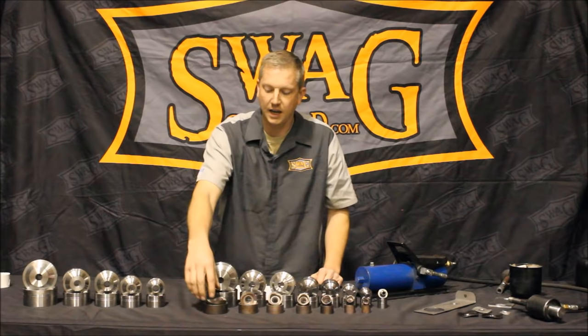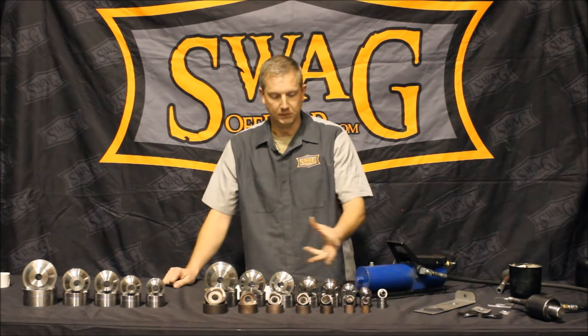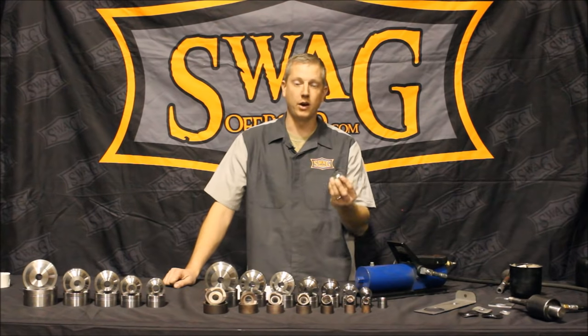The seven piece set complements our eight piece dimple die set. Why is there an odd number? Because our smallest dimple die goes down to half inch diameter, and hopefully everybody watching this video already has a half inch drill bit.